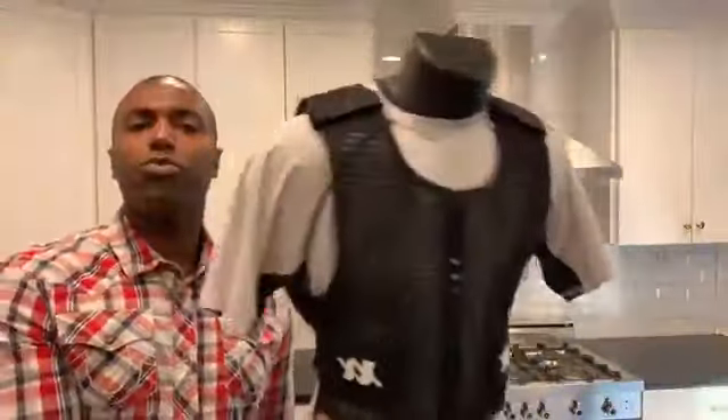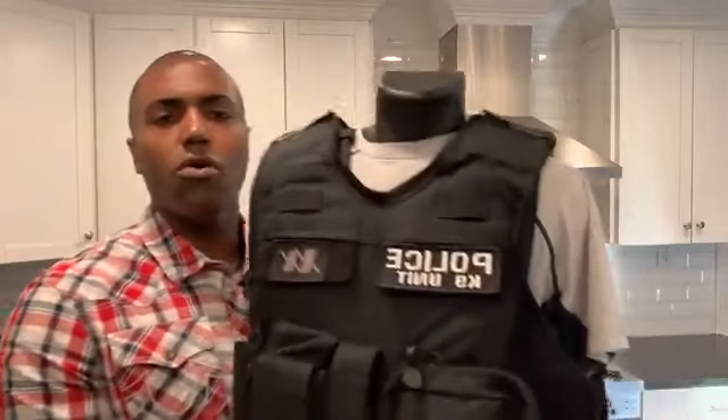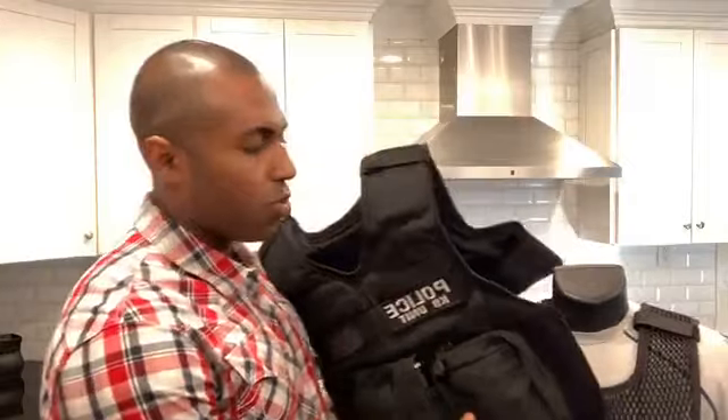Why? Because when you put your body armor vest over this — whether you wear outer carrier, inner carrier, or concealed, it doesn't matter — what that grip material does is stop this vest from shifting up and down. The weight of the vest is going to keep it down anyway, but we wanted to take that extra step and make sure that you are not going to experience any shifting at all.